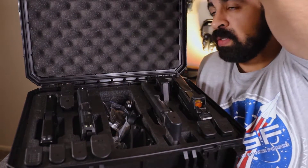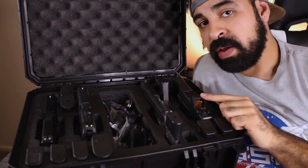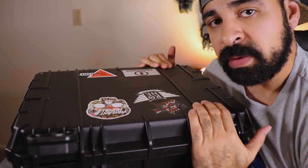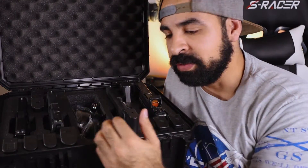As you saw at the beginning of the video, even with my Glock 17 having the RMR and the X300, the case closes just fine — you do have to push it down a little bit, but it closes just fine.